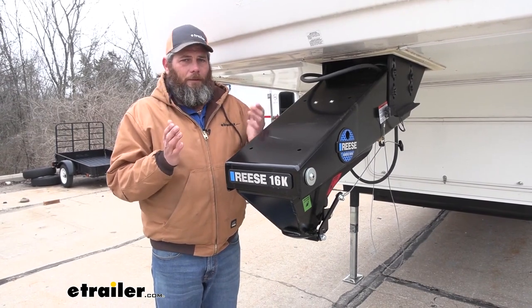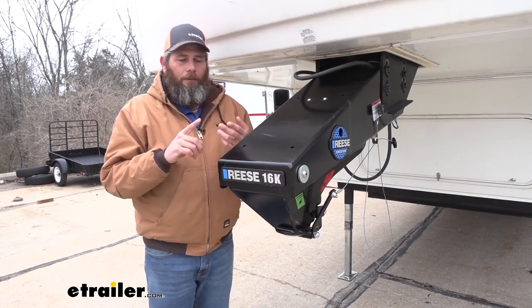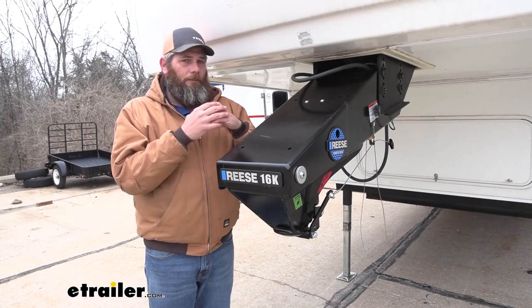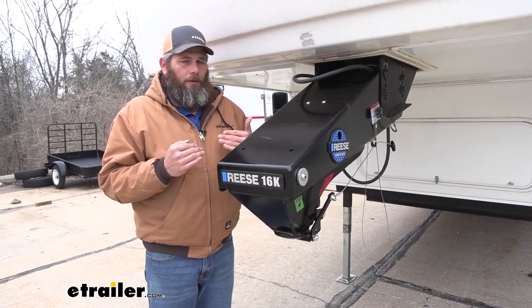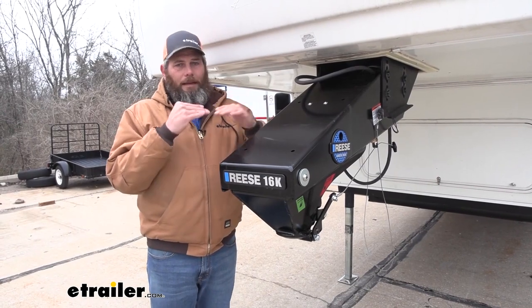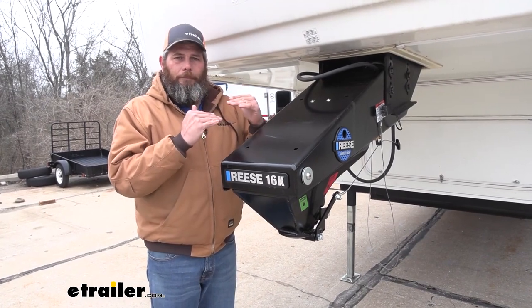As long as your camper falls within the appropriate tongue weight range for that head, you don't have to change air pressure or worry about shocks deteriorating — it uses a torsion flex system with just one setting. So you want to be sure you're in the middle of that optimal range. If you're not in that optimal range, the Goosebox is definitely the way to go because you can adjust it and get it exactly where you want it.